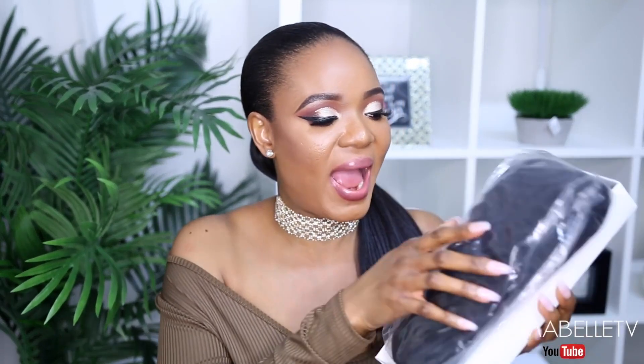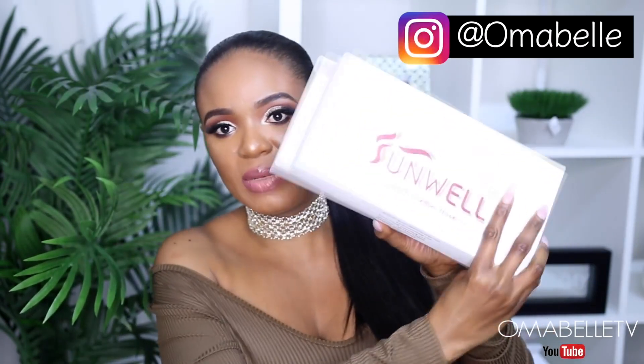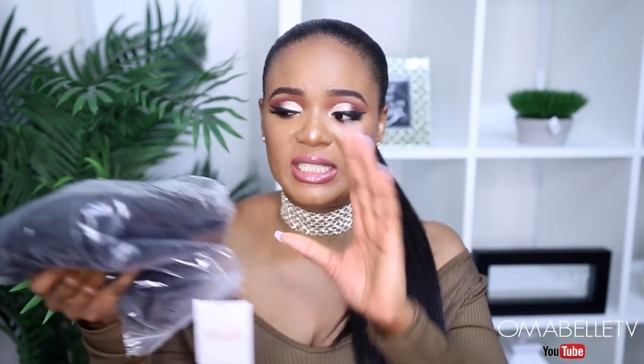I also have their Brazilian Deep Wave, which you saw in that video — it had a very nice coily deep wave going on. But here I have their Brazilian Coily Wave. This is the package — it comes in a cute white package with the company name boldly written on it. The surprising thing is when I checked their website, this wig is only $104.